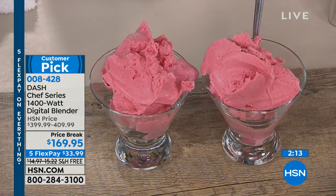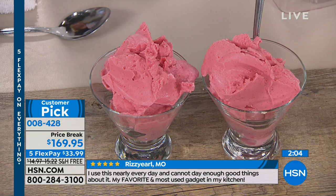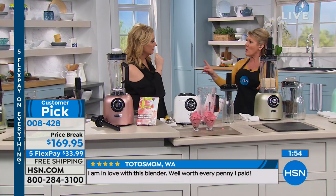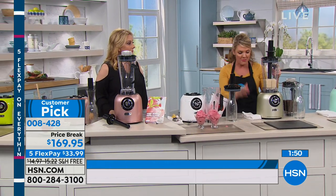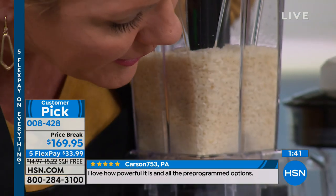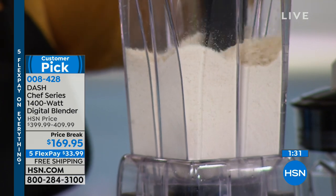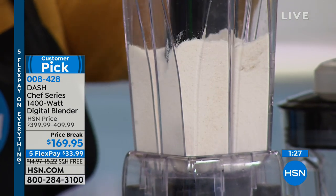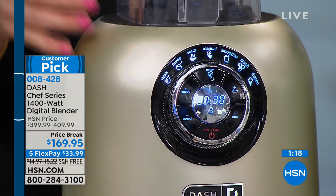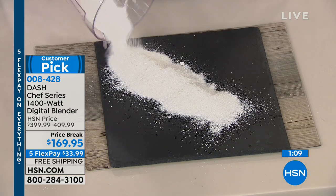Look at the consistency — that's where Dash is really leaps and bounds above everything else. You understand now what 1,400 watts is giving you. Let's go to the hot soup because I think it's ready. Let me also show you the rice before we move. Look at what happens when you decide to make your own flour — in 30 seconds, I am milling my own flour. For people trying to go gluten-free, don't pay the inflated prices for almond flour or rice flour. And it will do the same with coffee beans.